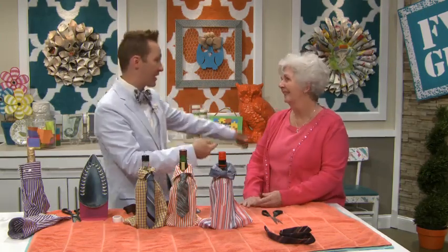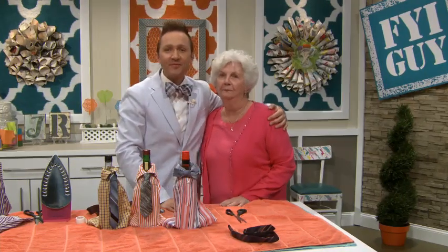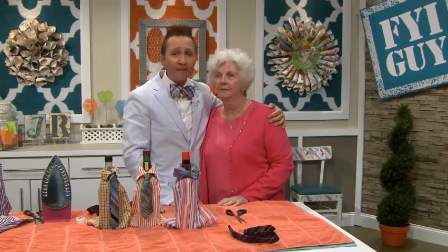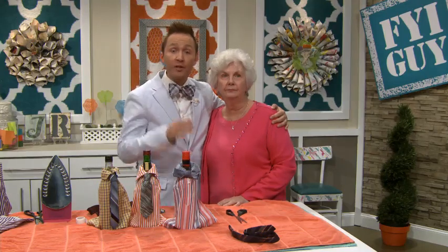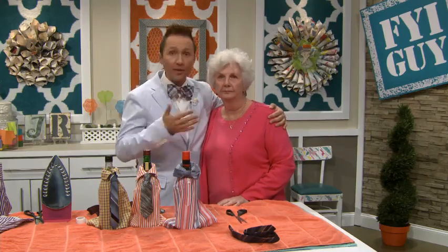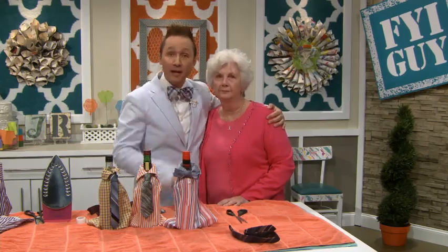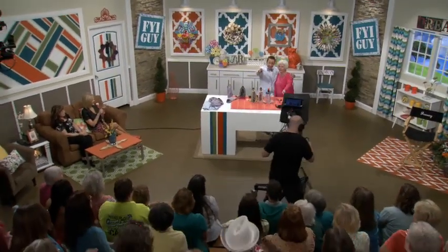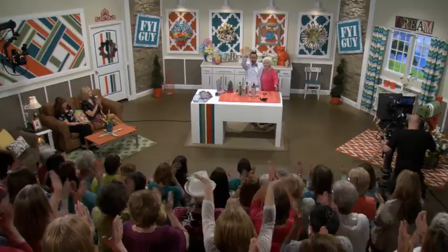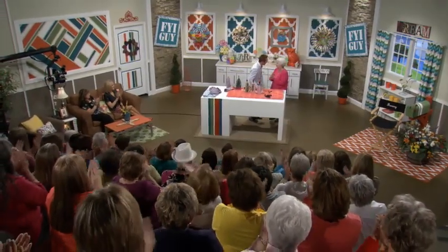Give Pat a huge round of applause! Thank you, it's so good to meet you. I want to thank all of my fantastic guests and this amazing studio audience. Make sure you go to FYIguy.com — we're updating the site constantly with all new episodes and great ideas. Until next time, I'm Jeremy Raitt, your FYI Guy — keeping it fast, easy, and fun! Thank you, Pat, you're so sweet.